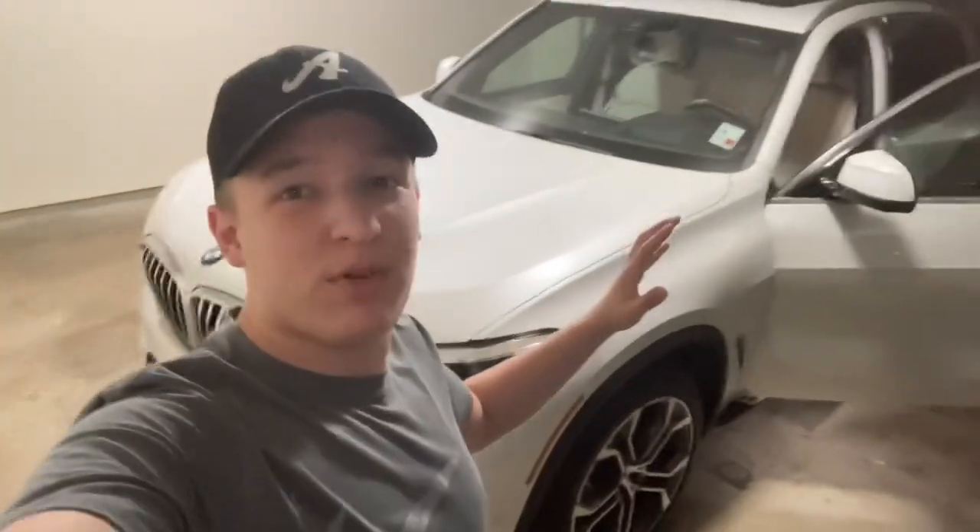Hey, welcome back to the channel. Today I'm going to be doing the review on the BMW X5. The engine start button is right here.